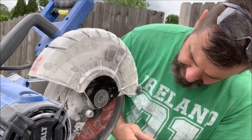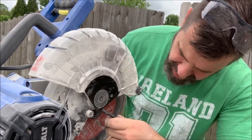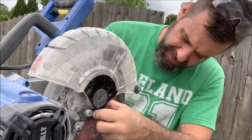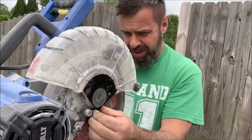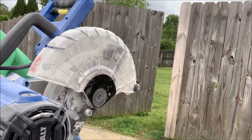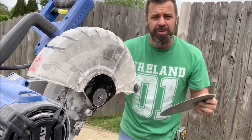Going back to my original blade because we're not cutting stones — we decided to go with wood.